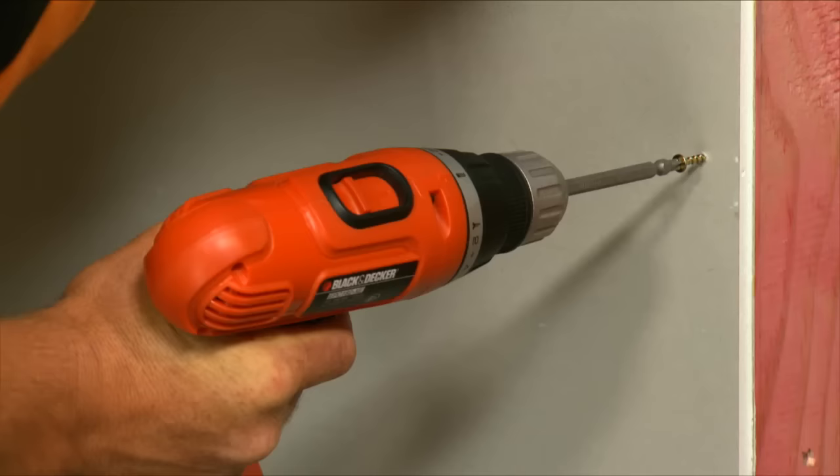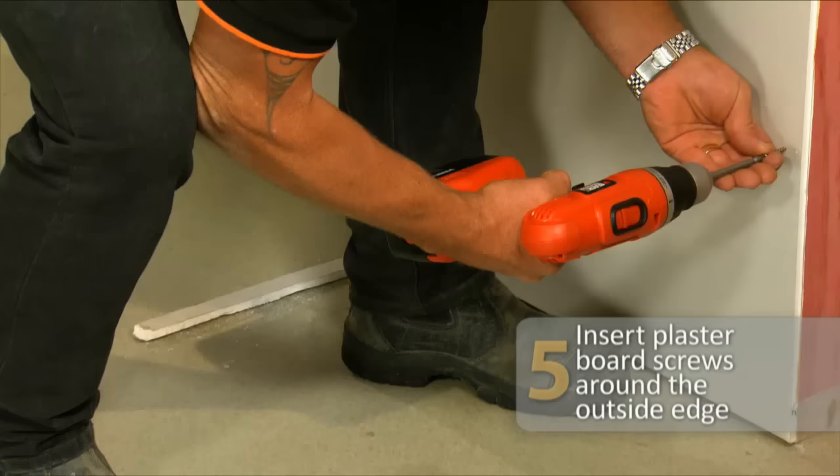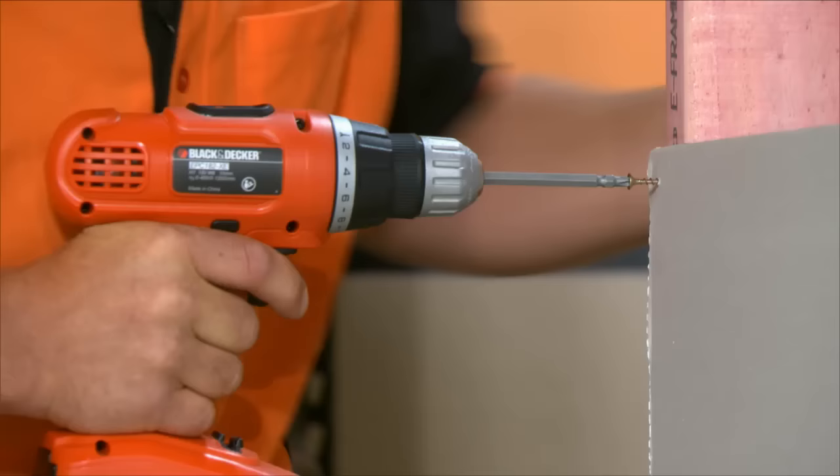Now's a good time just to check that your sheet's level. When fixing plasterboard, you only want to screw around the outside edge. Sheets can go vertically or horizontally, but horizontal fixing provides a better finish.